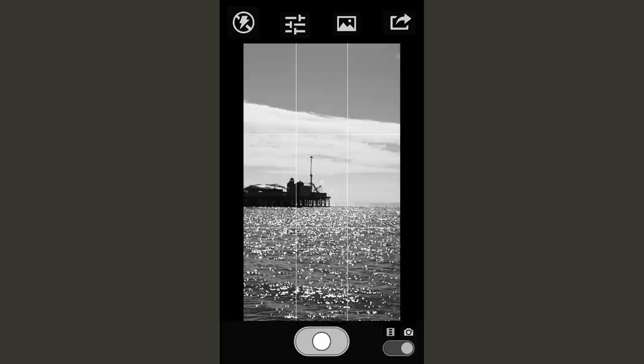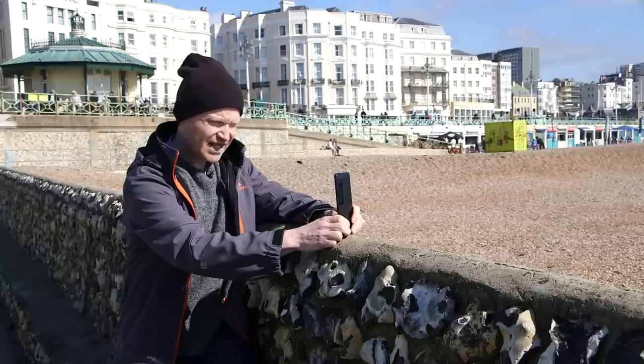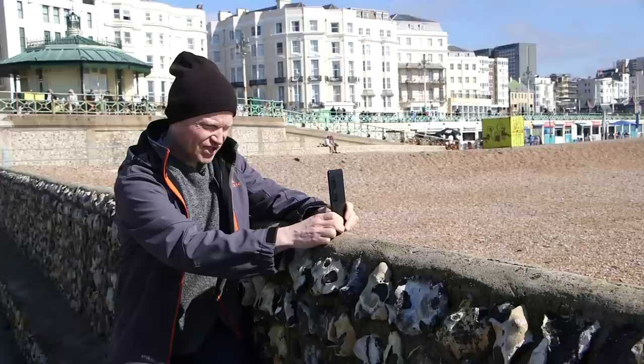I positioned it jutting out from the left hand side of the frame and ending slap bang in the middle for some additional drama. I'm also using this ledge here as a balance for the phone to help me keep it straight, to not wobble too much, and to make sure that the image is absolutely square, geometrically speaking.